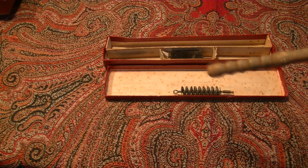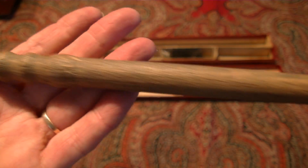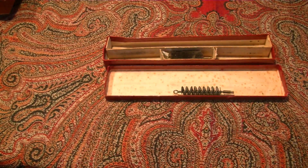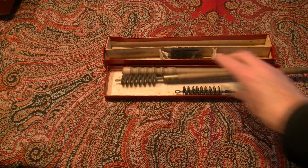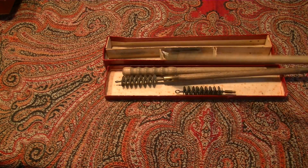The gun is even a little bit decorated on the rear, and all the rest is with copper. You take it apart and have it all together in a handy box.